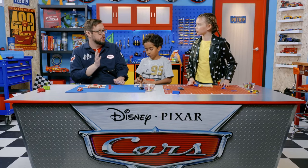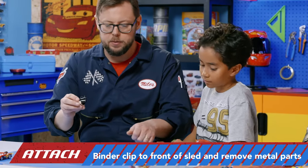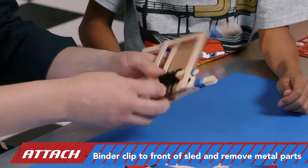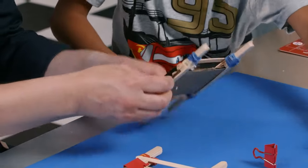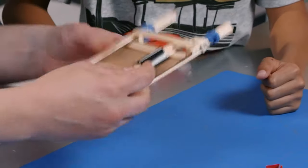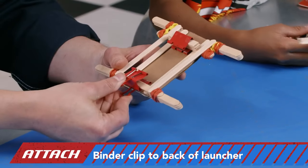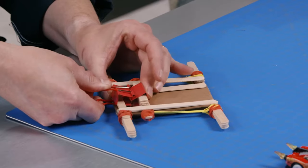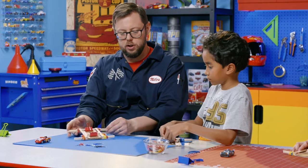This next step is a lot easier with the help of an adult supervisor. Take one of your binder clips and clip it to the front of your sled, then very carefully remove the clippy parts. That's going to be what pushes your actual car. Then take your other binder clip and put it through that back popsicle stick — that's going to be the release. And that is our finished launchers!